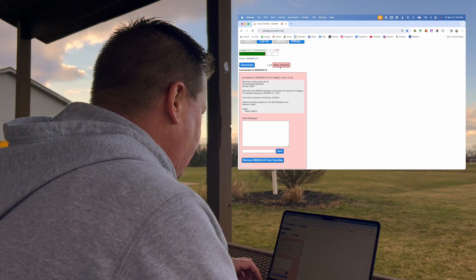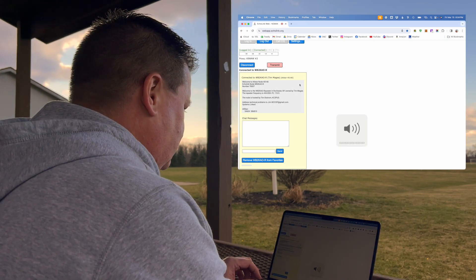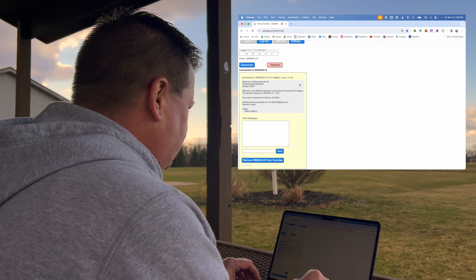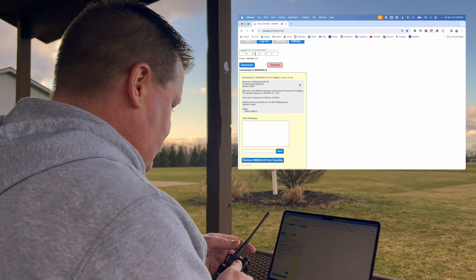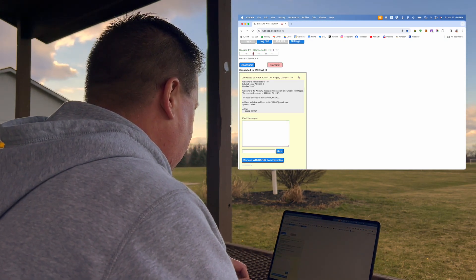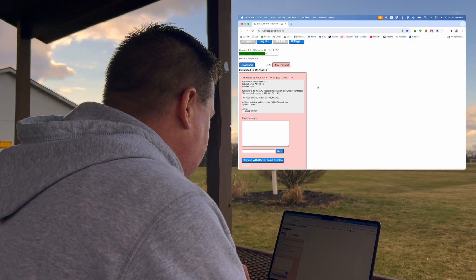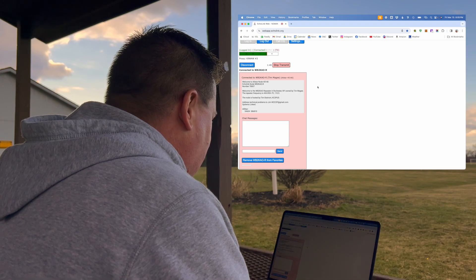First time trying this out, want to make sure it's working all right. I've got my volume all the way up. I'm not hearing anyone, but... Oh, there we go. Roger that. Hey, I appreciate you coming back. Like I said, I'm just testing out a new web app for EchoLink and just wanted to give it a shot. I'm using it on my computer at the park right now, and I appreciate you coming back. Thanks again. N2MAK.